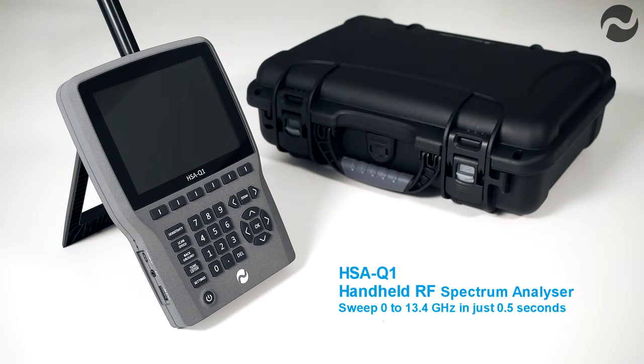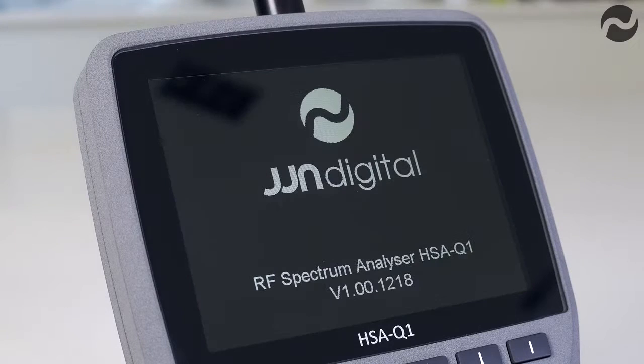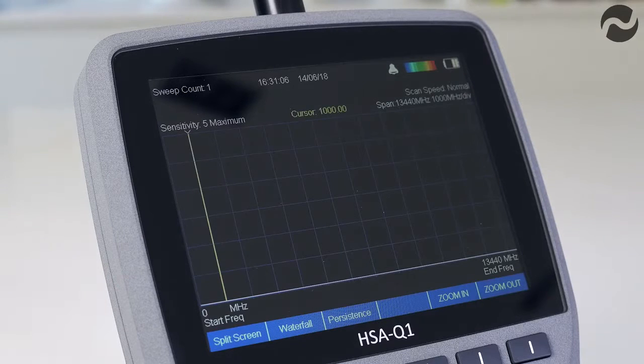The HSAQ1 handheld RF spectrum analyzer is a high specification unit designed for countermeasures use. It features a frequency range from 1 megahertz to 13.44 gigahertz with a sweep time of just half a second over the full frequency range, and faster over shorter spans.